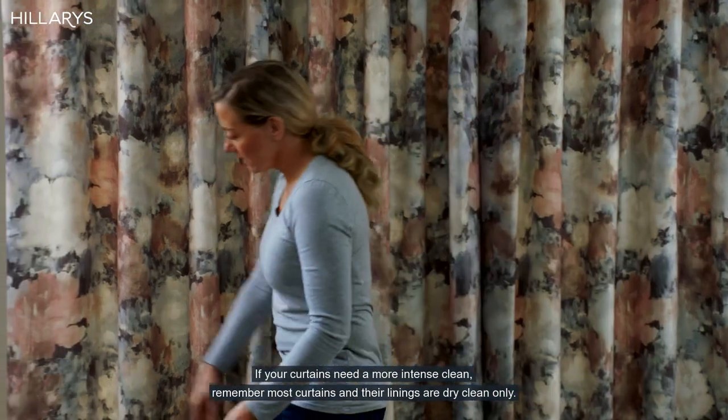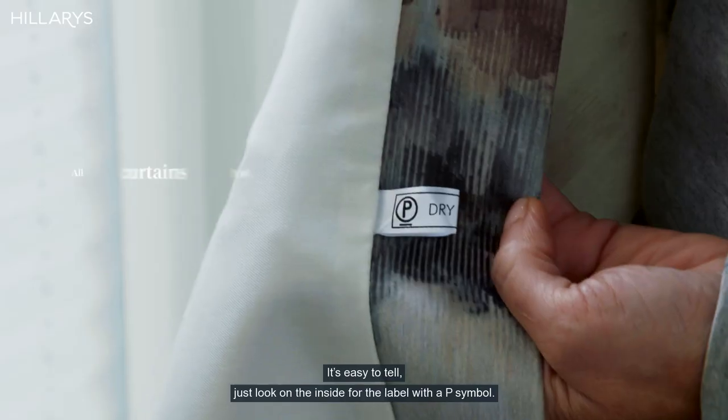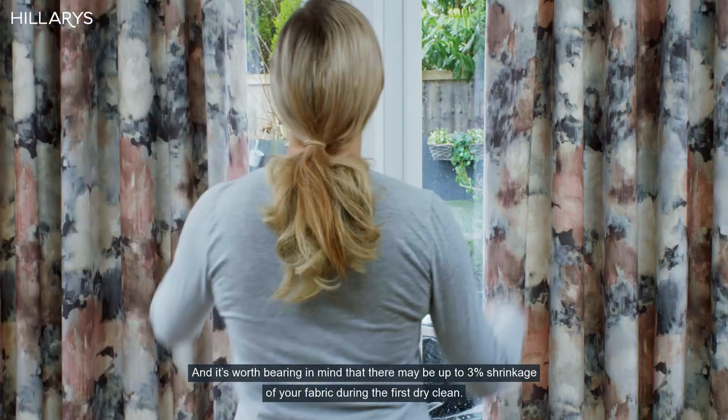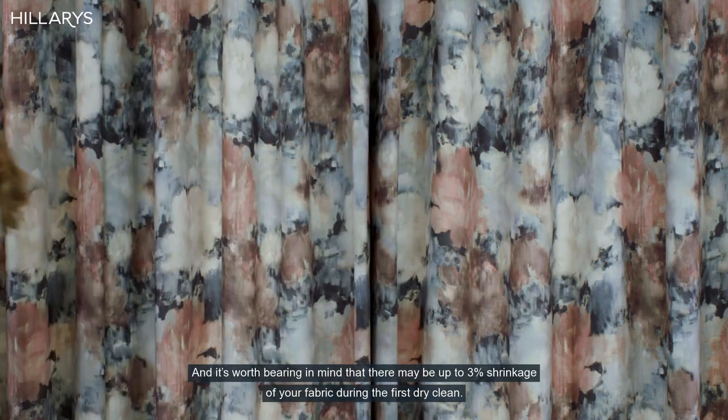If your curtains need a more intense clean, remember most curtains and their linings are dry clean only. It's easy to tell — just look on the inside for the label with a P symbol. It's worth bearing in mind that there may be up to a 3% shrinkage of your fabric during the first dry clean.